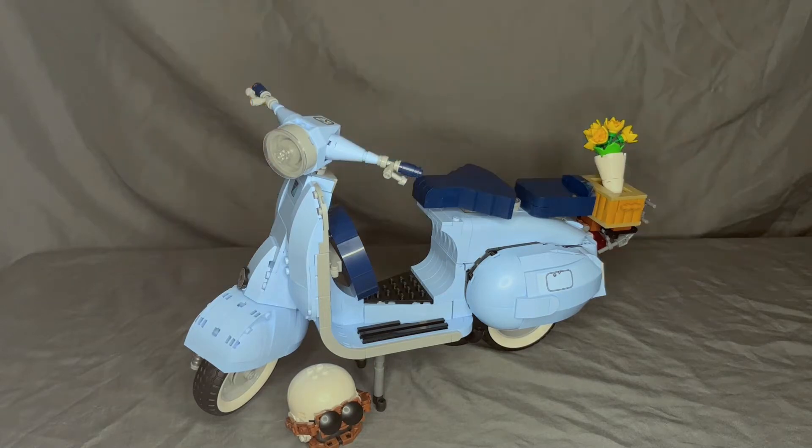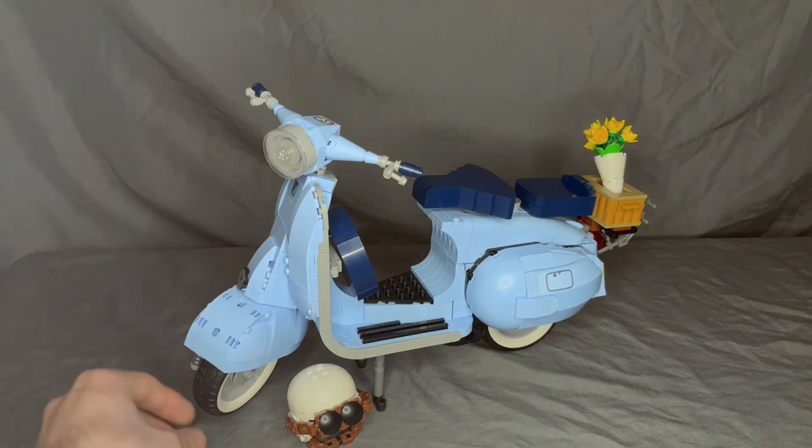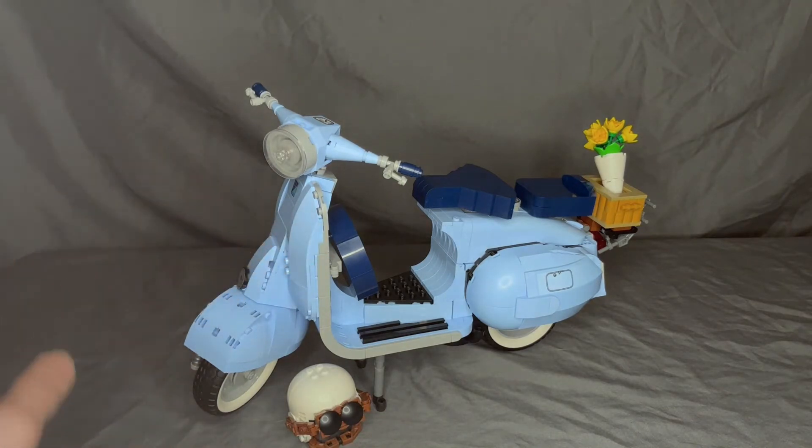The build itself wasn't a bad experience — it was very long, took me about six hours. The all-pastel coloring was kind of boring; it's very monotonous and just repeats over and over again. But the navy blues, blacks, and grays were a nice addition. The wheels are actually some of my favorite parts because they're white-walled, which is the first time LEGO has ever done white walls.